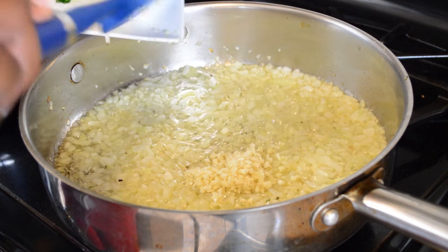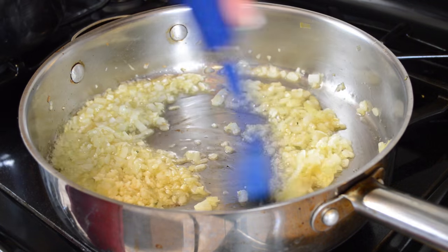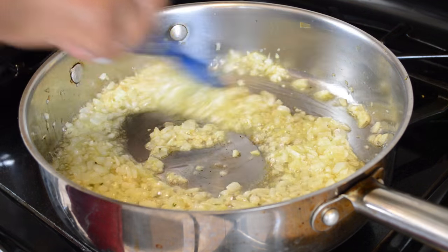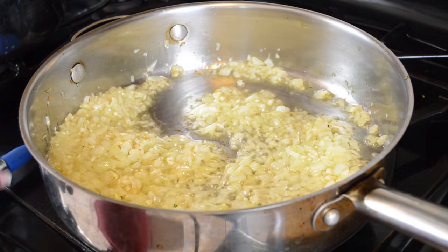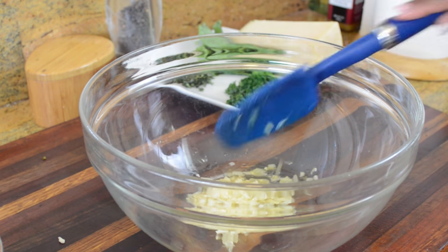Then I'm going to add about four cloves of garlic. Half of the onions and garlic that we're sautéing is going to go into our meatballs, while the other half I'm going to use to make a marinara sauce. So we're going to take some of that onion and garlic along with some of that olive oil — because turkey can use a lot of moisture — and put it in a bowl.